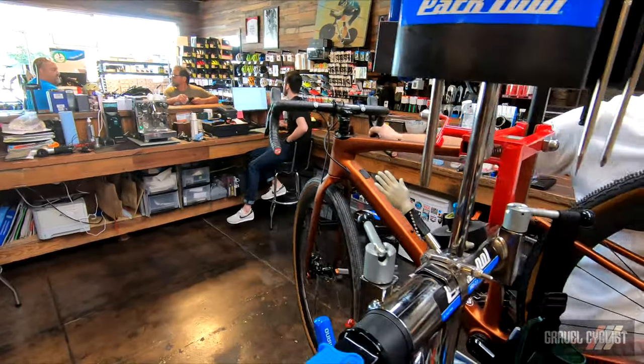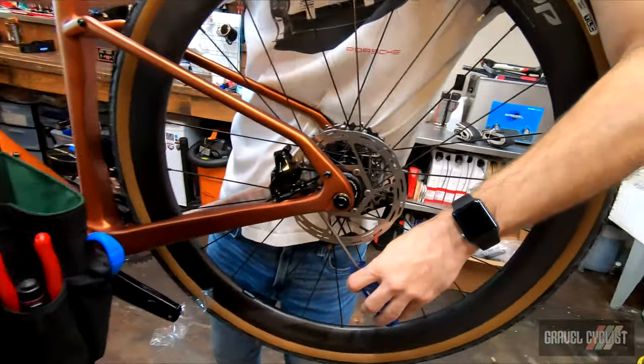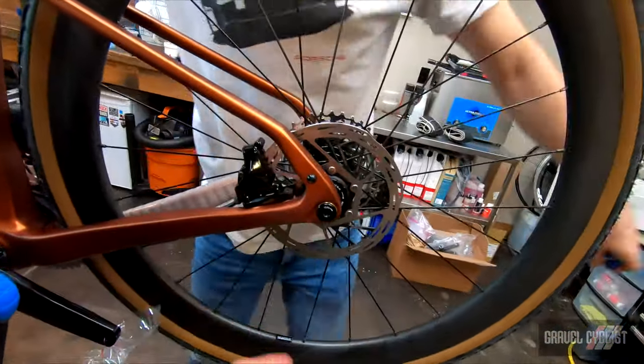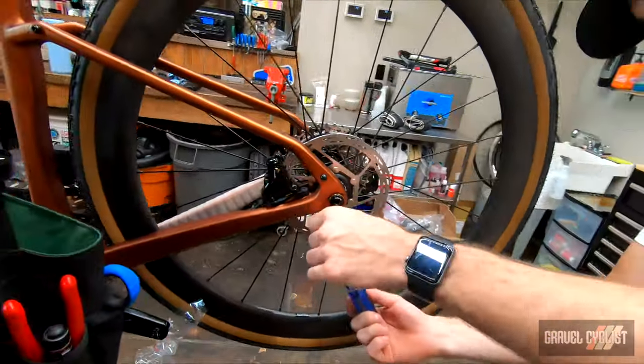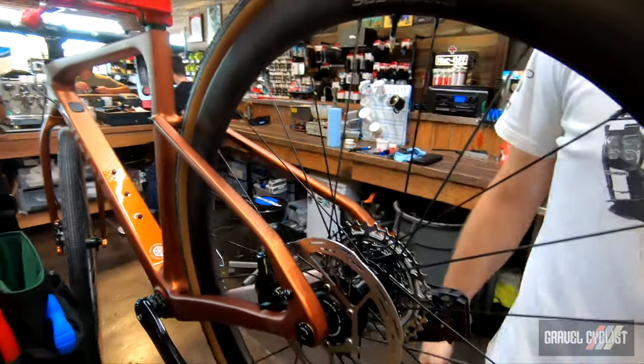The bike is starting to resemble a bike. Peter has just installed the wheels and is about to line up the brake calipers. He torqued down the through bolt first, just aligning the calipers relative to the rotors, doing the squeeze test.